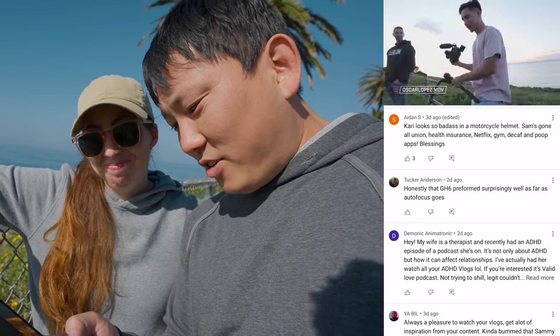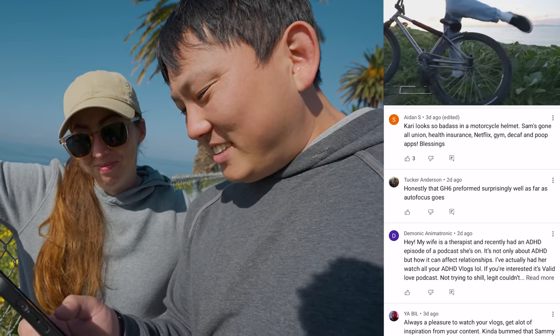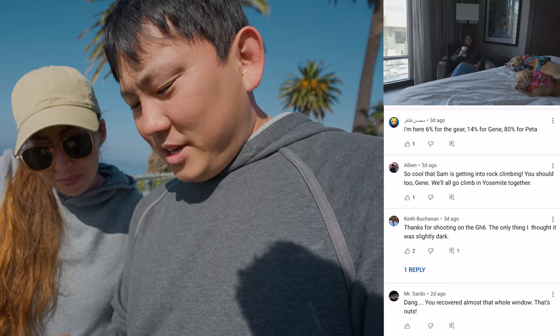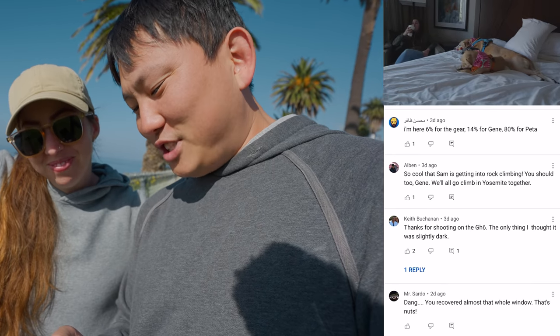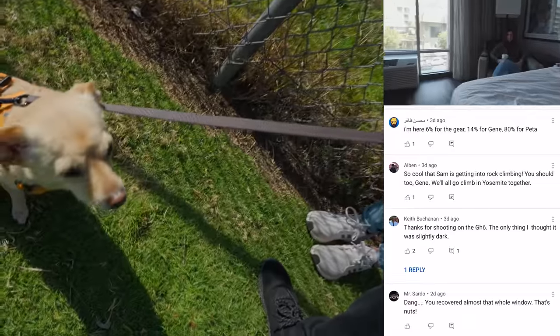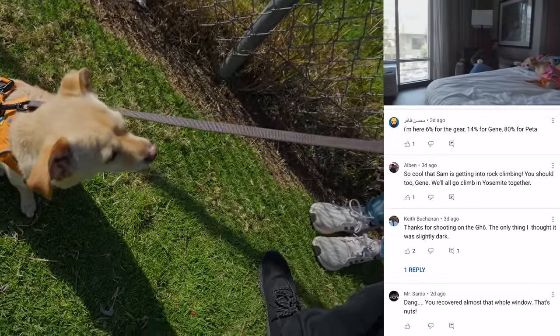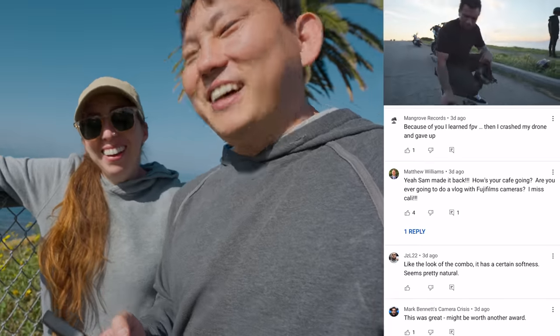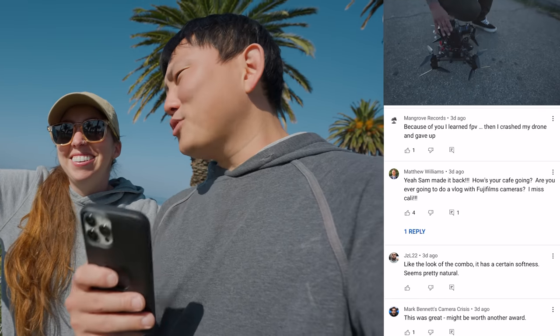Carrie looks so badass in a motorcycle helmet. Sam's got all union, health insurance, Netflix, gym, decaf, and poop apps. Blessings. Someone says: I'm here 6% for gear, 14% for Gene, 80% for Peta. Because of you, I learned FPV, then I crashed my drone, and then I gave up. I'm sorry — keep trying though. I swear it gets more fun after the first 50 crashes.